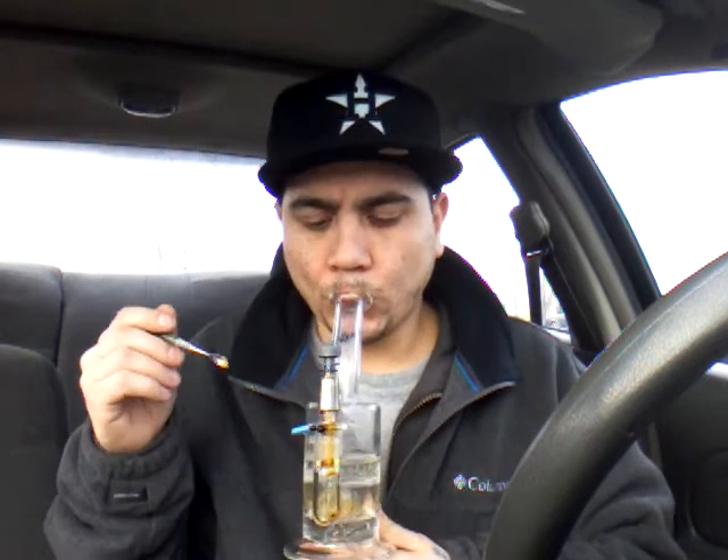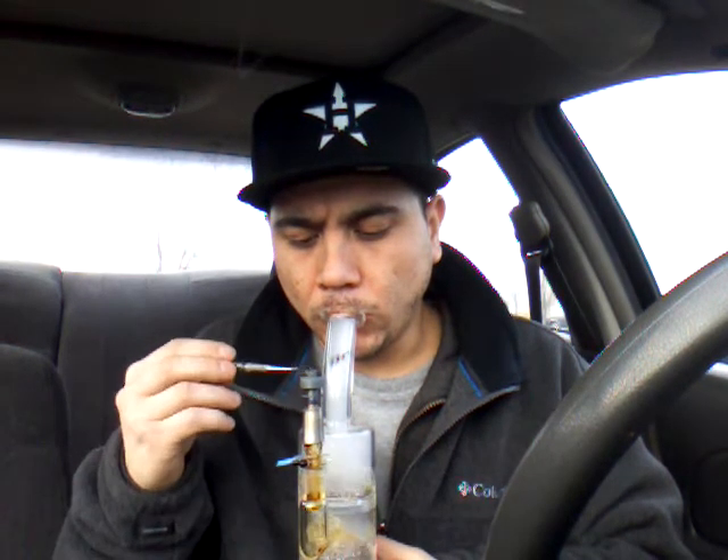Heat up this nail real quick, try to get your milk shot. I tell you what — that shit is straight lemon, menthol-y. It's fire, it's fucking fire.